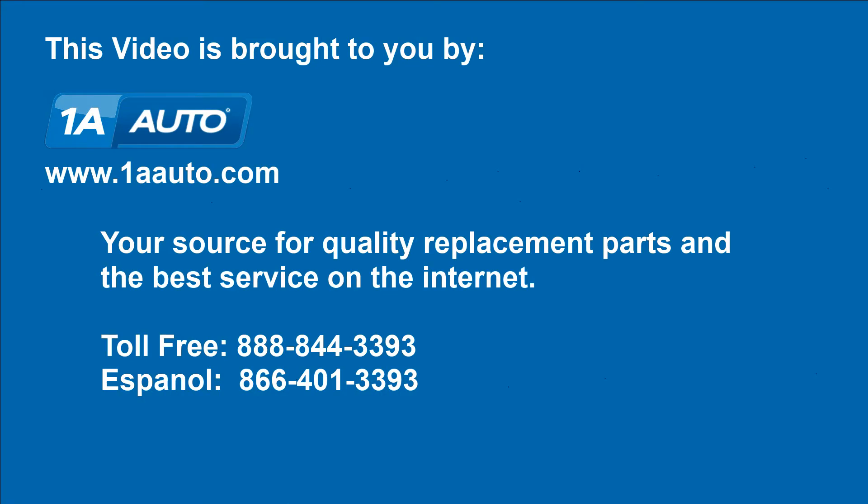We hope this video helps you out. Brought to you by 1AAuto.com, your source for quality replacement parts and the best service on the Internet. Please feel free to call us toll-free at 888-844-3393. We're the company that's here for you on the Internet and in person.